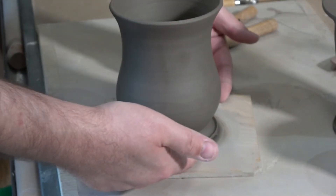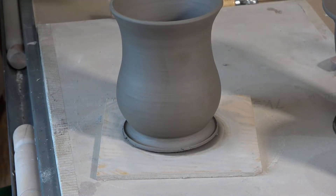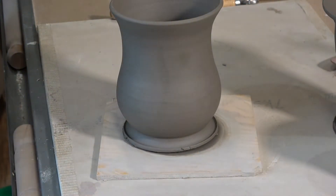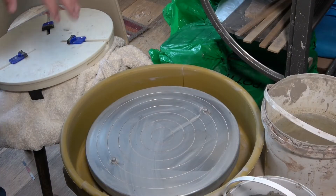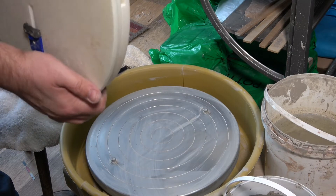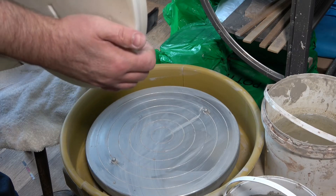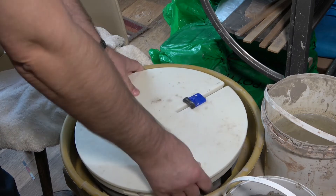I throw on the bat, dry it on the bat, and sometimes when I wire it while it's still on the wheel it stays on center and sticks slightly to the bat as it dries — so I can just put the bat back on the wheel and continue. But often that doesn't work, and I take them off the bat and re-center them on the wheel for trimming. There are several ways to re-center: you can tap it into center and put little blobs of clay around it, or wet the aluminum surface, tap the item into place, and press down lightly so it gets sticky.